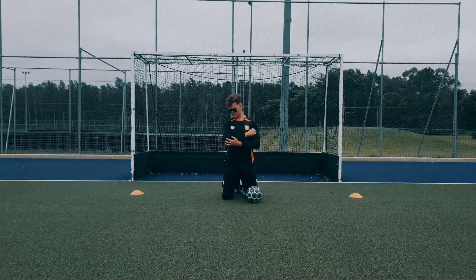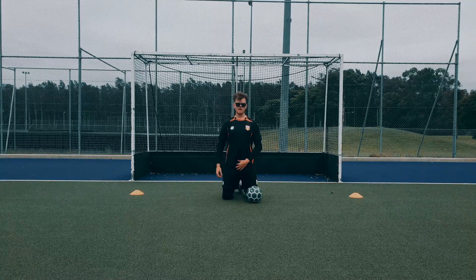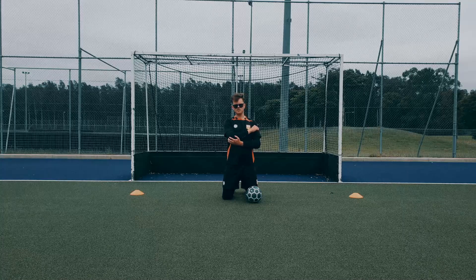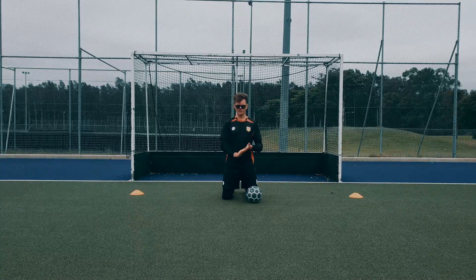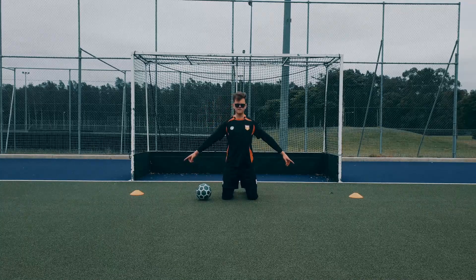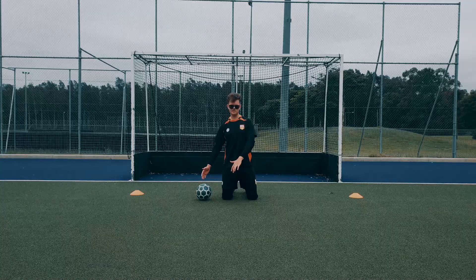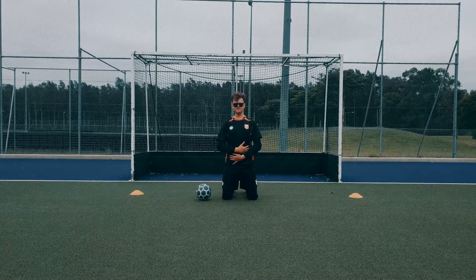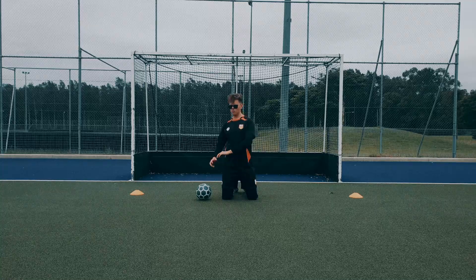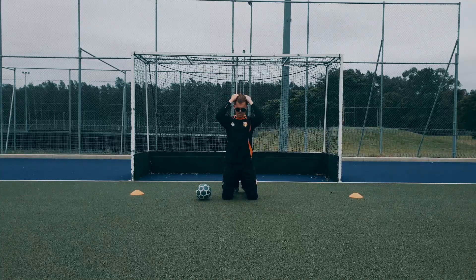Elbow pads are another safety equipment that we use just so, if maybe your technique fails a little bit in a game, these are to protect you in that scenario. This drill is simply: we've got two cones set up and then we're going to dive side to side. This also develops our core strength so when we make one save we can get up quickly and make another.